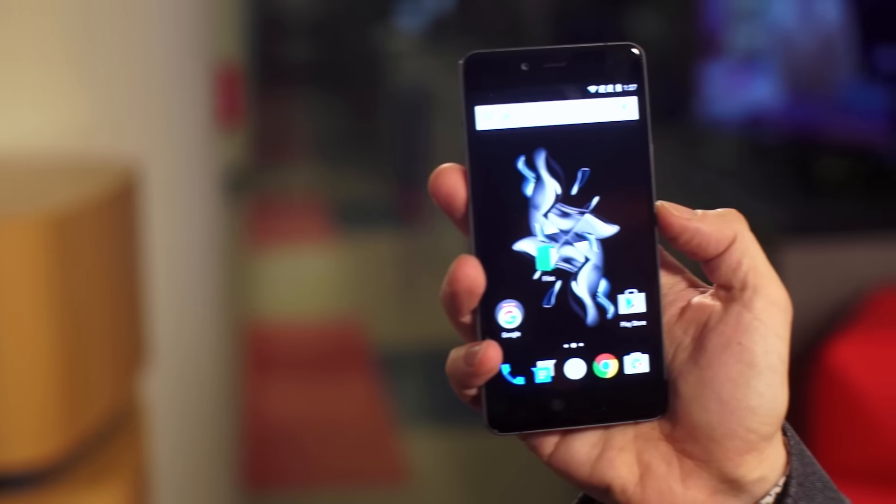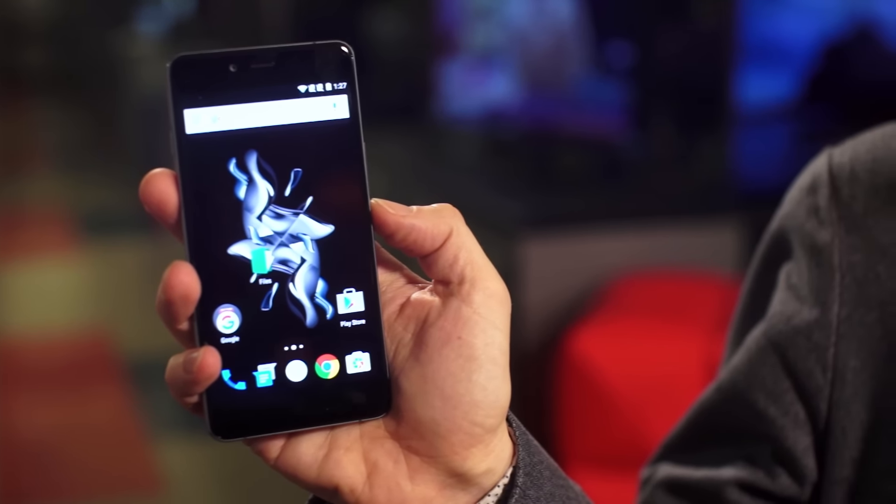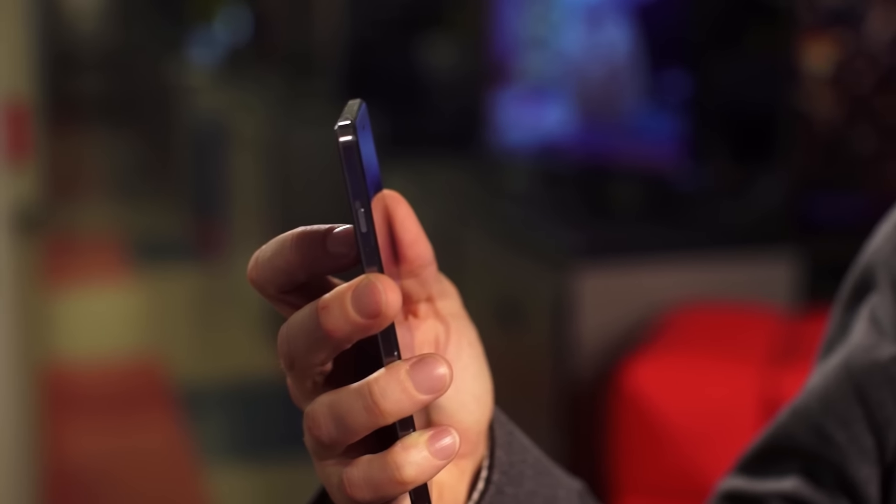The OnePlus X is gorgeous. It's two slabs of glass held in place by a metal frame, weighing only 4.86 ounces and only 2.72 inches wide. It's a great one-handed device. On the front of the phone, there's a rich 5-inch 1080p screen. Take a look at this alert slider, which is an unusual OnePlus feature — it's a quick way to mute alerts.